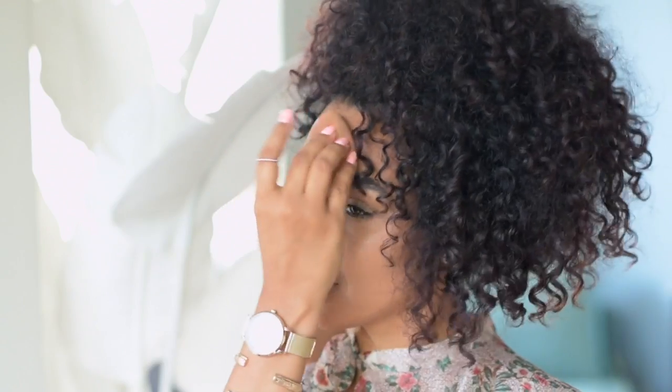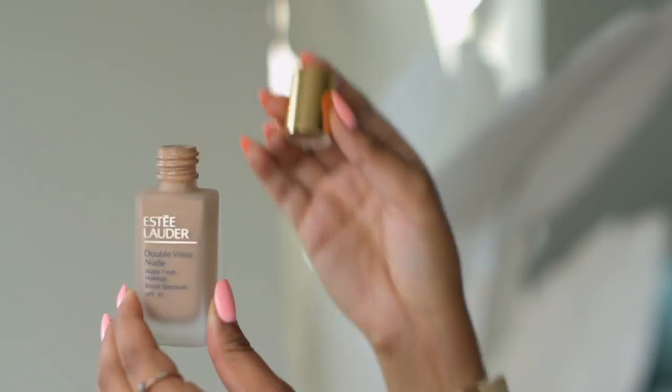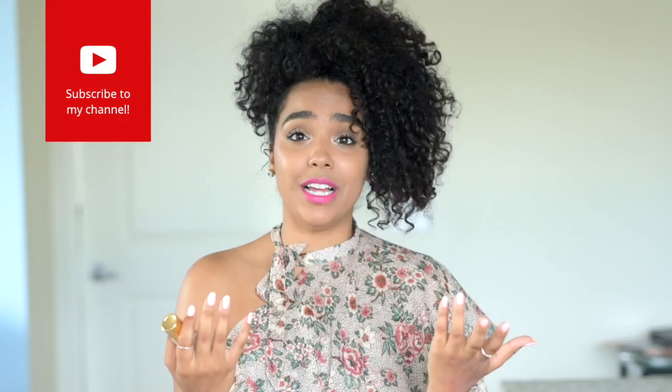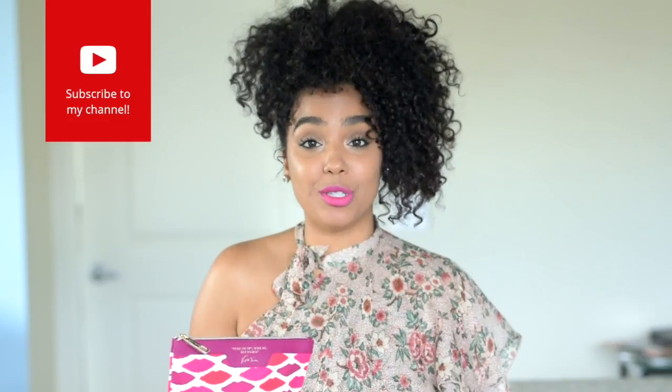I really love how lightweight it is. I didn't have to use much to get a good amount of coverage, but if you're looking for a heavier coverage, you can always build with this. It's super lightweight, really watery as you guys can see here, and really easy to blend with.